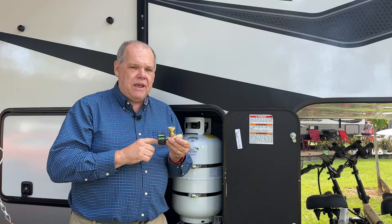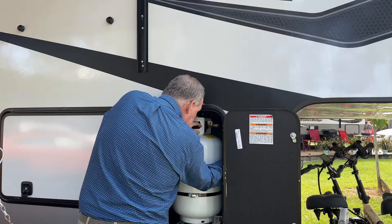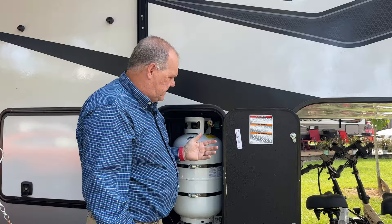First, we're going to attach the Gas Stop safety valve to our propane tank, then take the propane hose that goes to the RV and attach it to the Gas Stop. Once those are all good and tight, I'll open up the valve on the propane tank and then push right on top three to five times to pressurize the system. I can clearly see that we have good pressure.